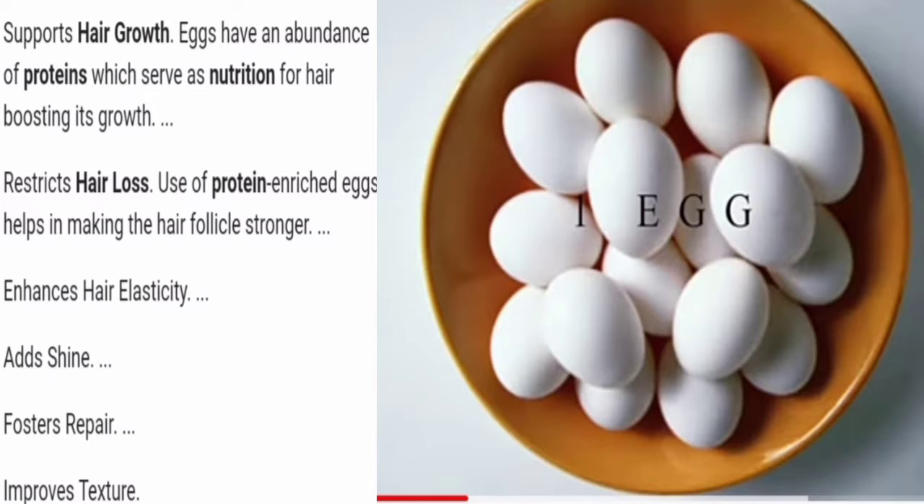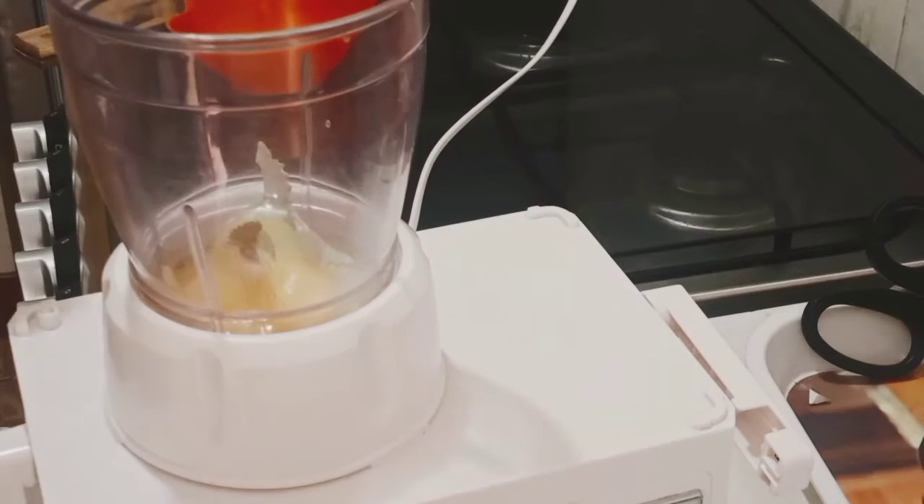The egg has proteins that serve as nutrition for our hair, so it boosts our hair growth. It also adds shine to the hair, repairs our hair, and also improves the texture of the hair. So let's start with the process.